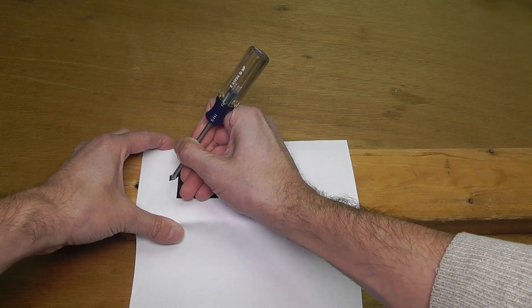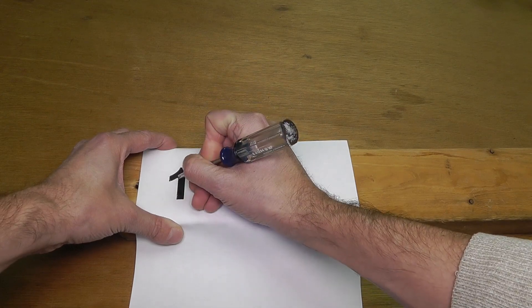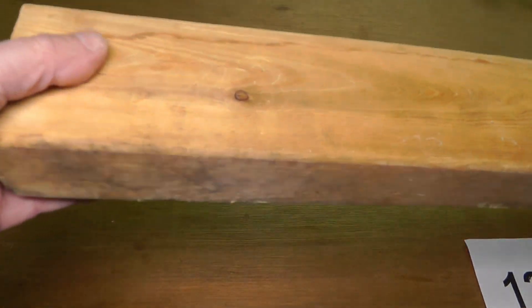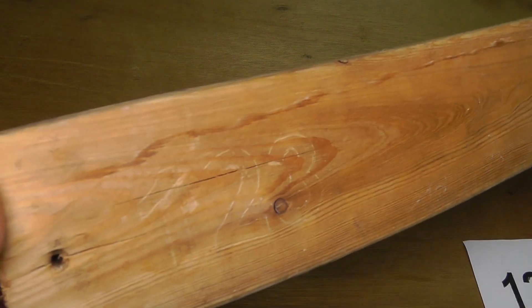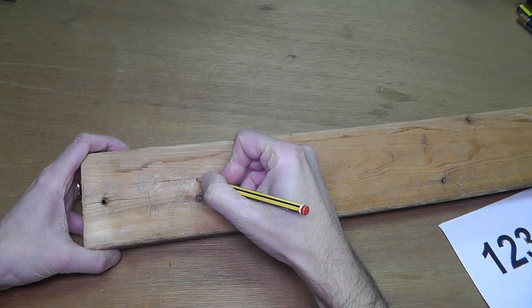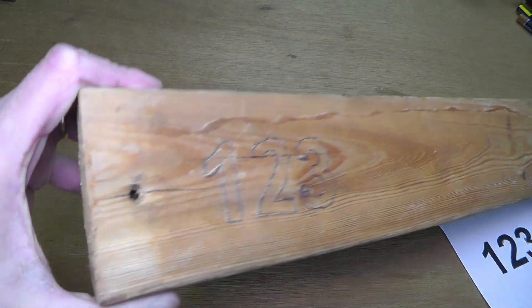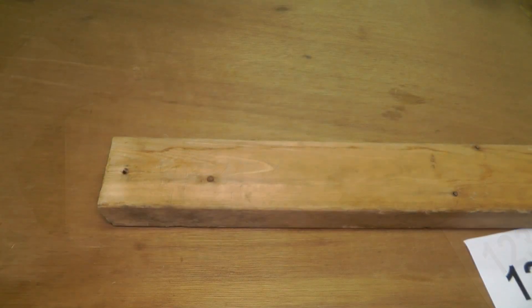So I took this piece of paper that I printed it on, and now I am going to outline it. I am using this screwdriver here to outline the numbers, putting some pressure on it so that the outline is visible on the wood. Because it is barely visible, I am going to use a pencil and outline this again. So now it is much better visible.